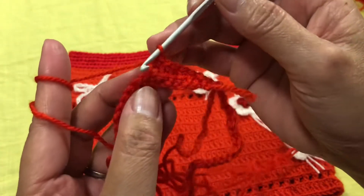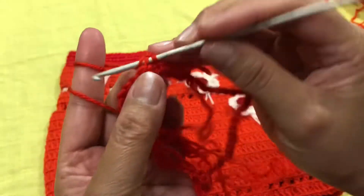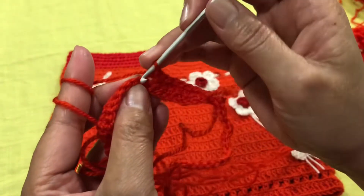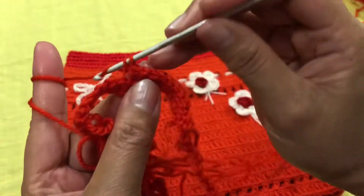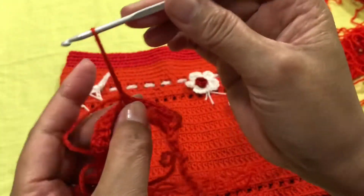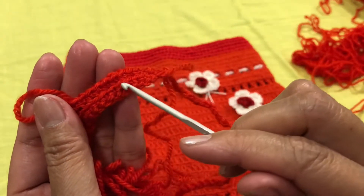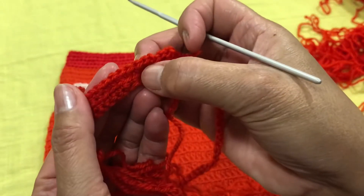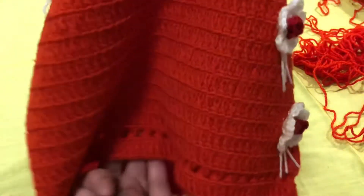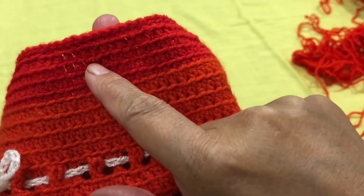Working in back loops will create a visible line — you can see this line here. We will do the same back loop style for the whole round and for the entire project. You can see this line along here — that line is the result of working in back loops.